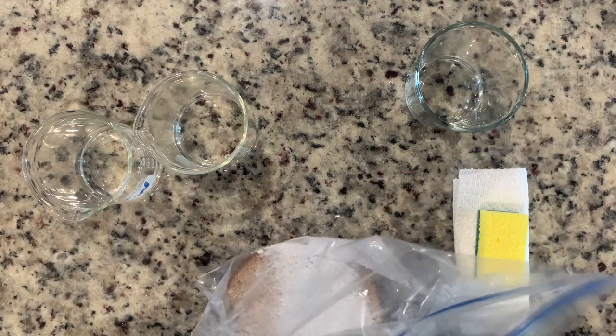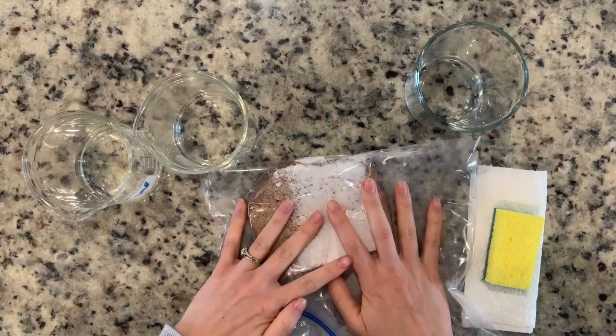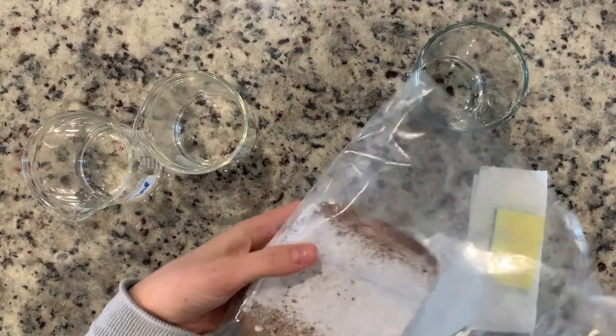Then we're told to close the bag tightly. Next, it tells us to break our bread into smaller pieces using our fingers.